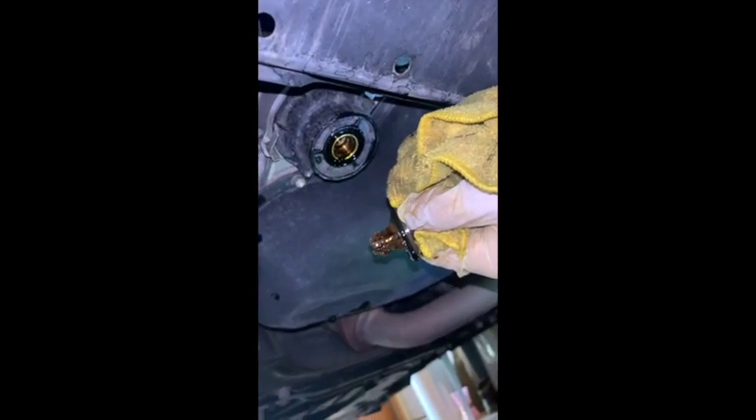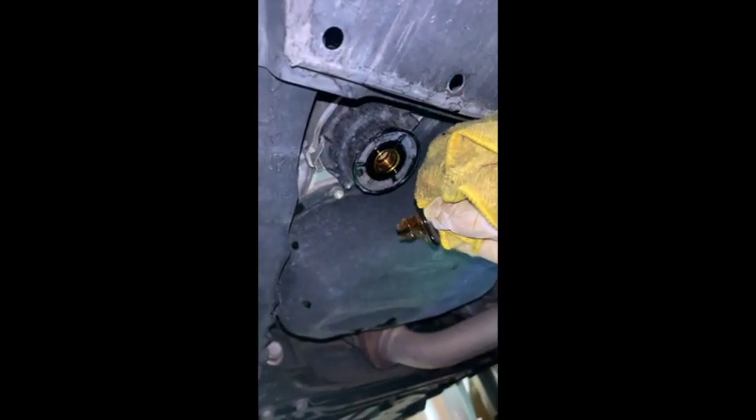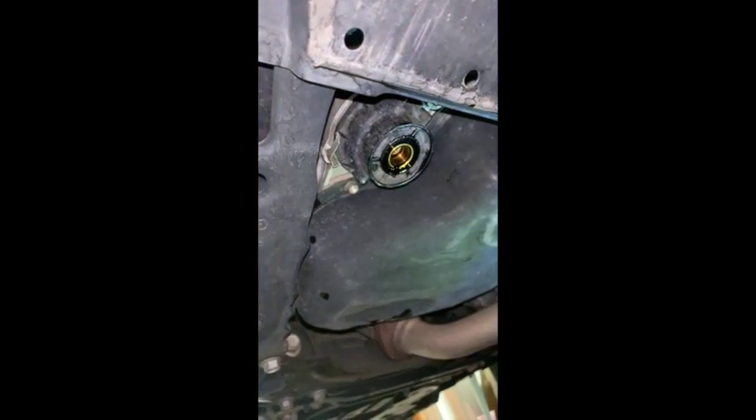Told you this thing always gives me trouble. There you go — just take it off. Now you're ready to remove the filter itself with that oil filter wrench.